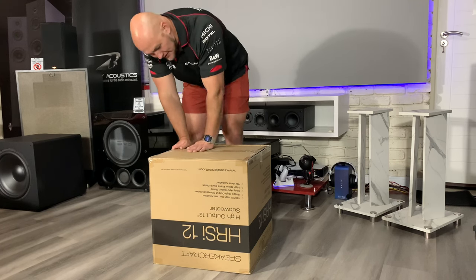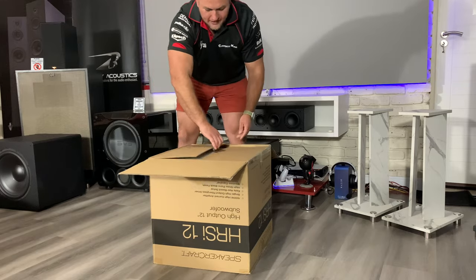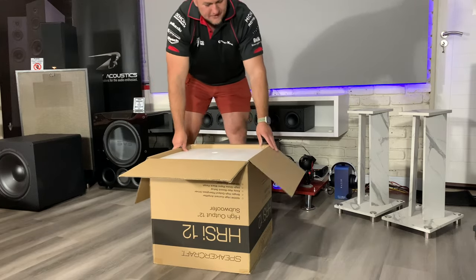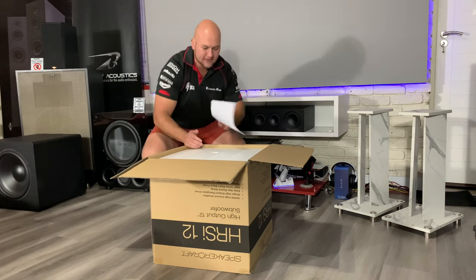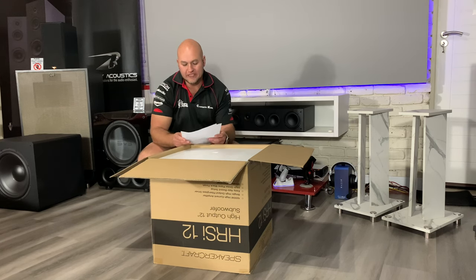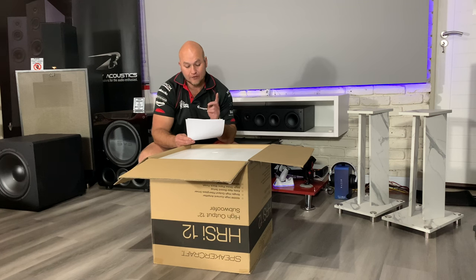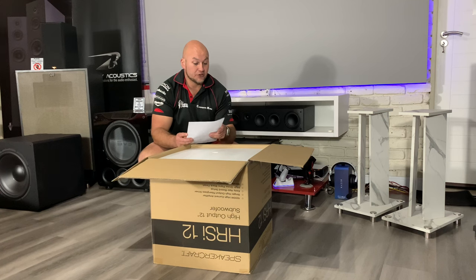So this is a 12-inch, thousand watts, but it looks like a single driver and not a triple driver like the other one, and it's also more expensive being the higher line. I didn't give you guys prices — so the 15-inch triple driver is thirty-five thousand nine hundred, and this 12-inch is fifty-three thousand eight hundred and ninety.